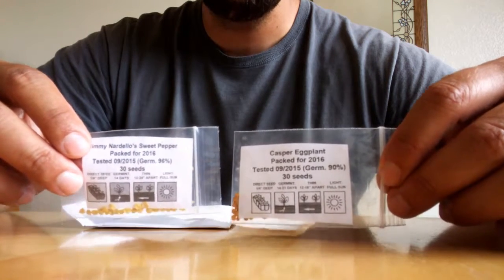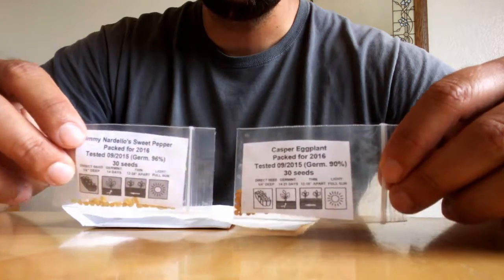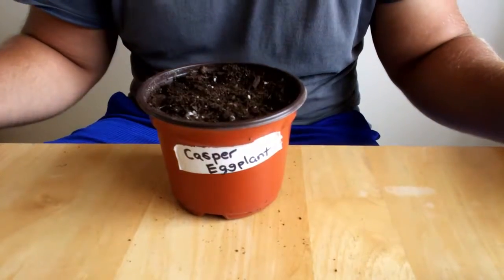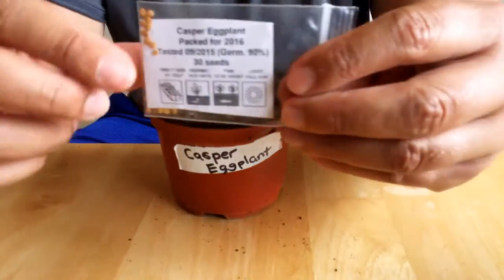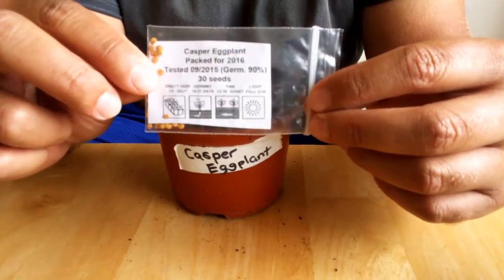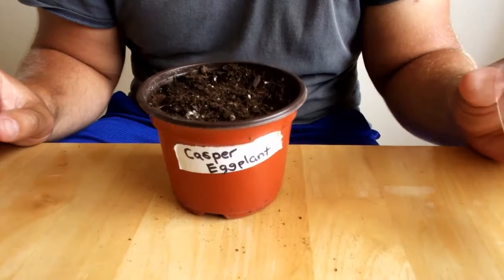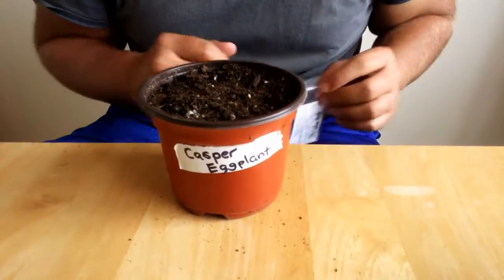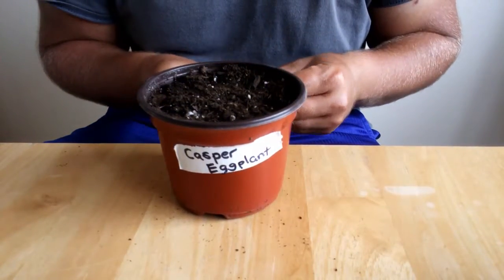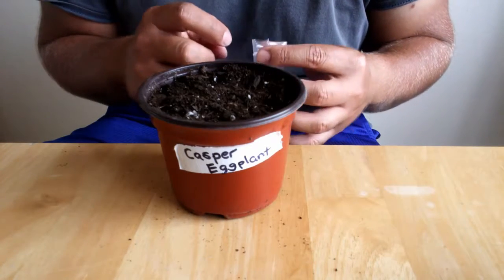I don't really have room for these, but I want them so much that I'm going to go ahead and go for it. I'm going to start with the Casper eggplant. As you can see on the label, it is recommended that they be direct sown, but I don't have anywhere to direct sow them because I'm already out of space in my garden. I will be making more containers in a future episode, hopefully to line up with these sprouting.